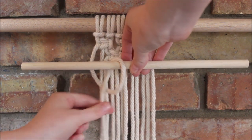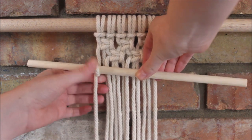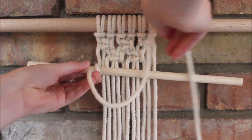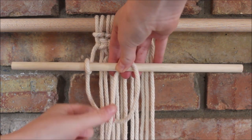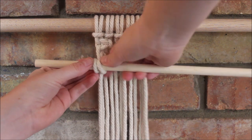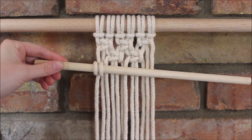We send the rope around and through that loop, give it a nice gentle tug, and this is where we can place where we want it to go. Then using that same rope, we bring it in front to go around over the dowel rod and through the loop, and pull it tight. All we are doing is making a double half hitch knot, using our rod as the filler cord.